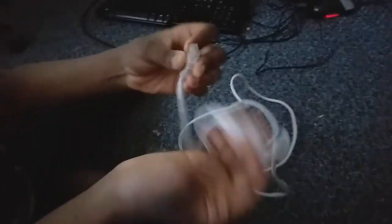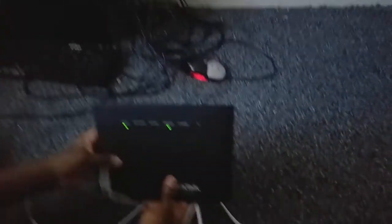This is my spare router, this is one of my Ethernet cables, and this is my own router — it's a TP-Link router.